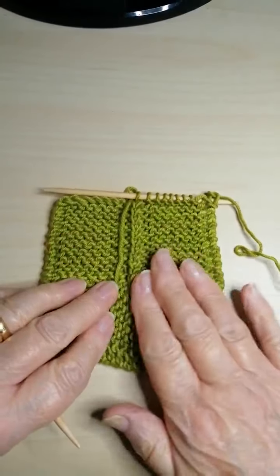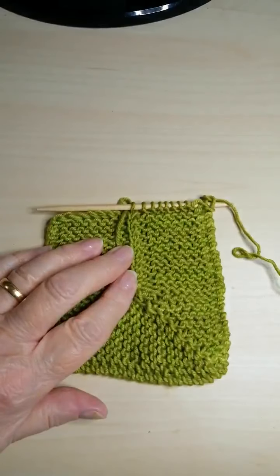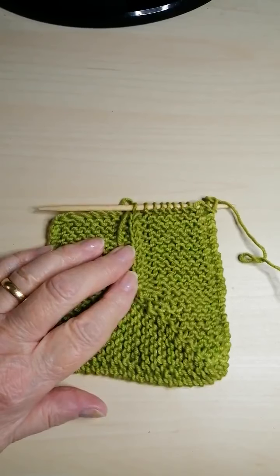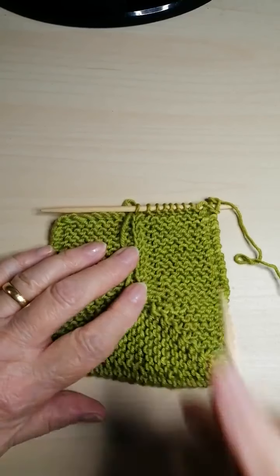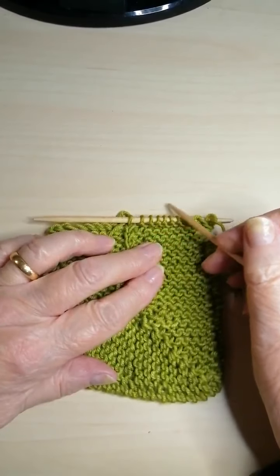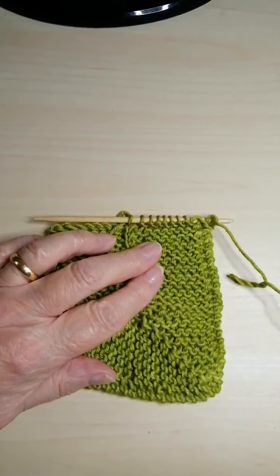And there we are — the next step. As it says after row two in step four: repeat rows one and two until you reach the next corner, which is where we've reached. So the next step is to do another corner, only this time you're doing one corner. That's step five on your pattern — the blue asterisk, the first one asterisk — to the end of row 16 in step six with the two asterisks.